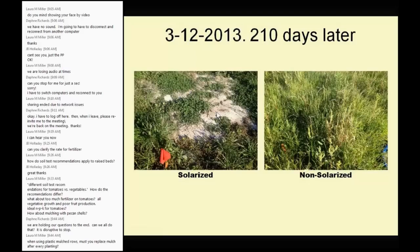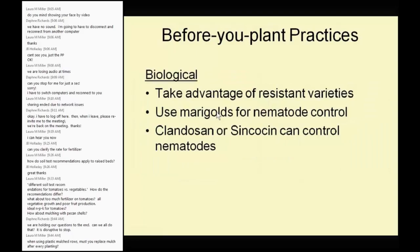After solarization, you add compost to rejuvenate the soil, and you're fine.